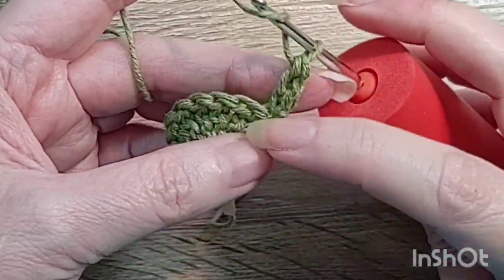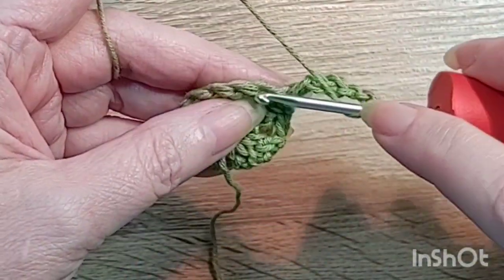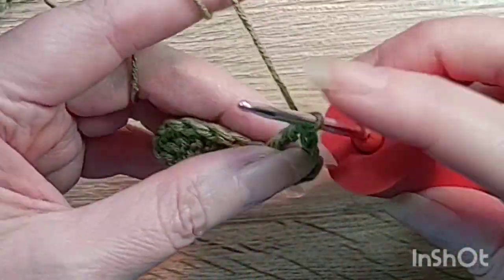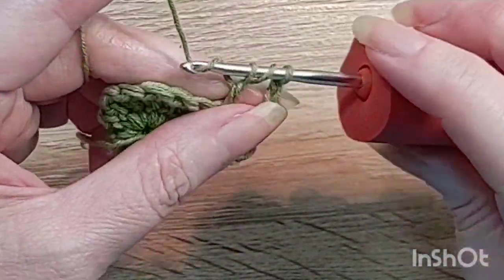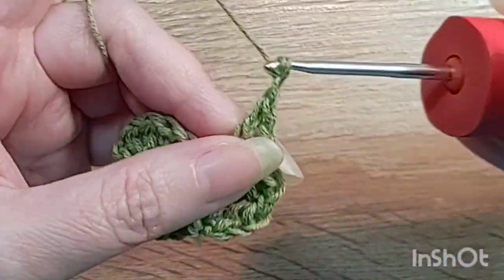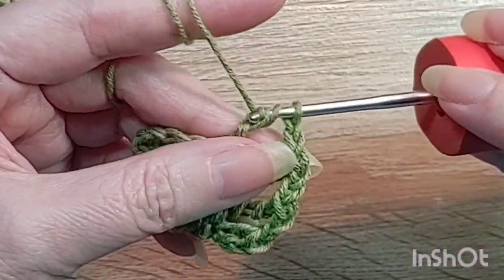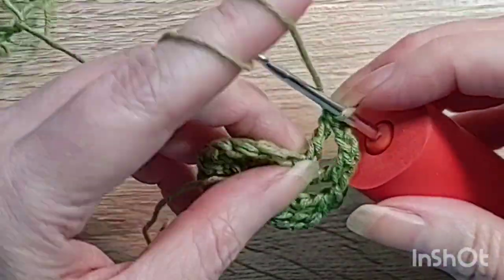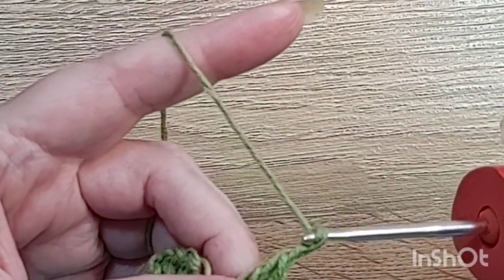We're going to do four chains — whatever it is that you prefer — then do two chains on top of it, and then do a treble in the next stitch. Two chains and a treble into the next stitch. This is going to make kind of a lacy fabric. If you want it to be more uniform, I would do double crochets and one chain. You could have done 12 double crochets in here and then a double crochet and one chain to separate, but since I'm doing trebles I want to do two chains to separate.